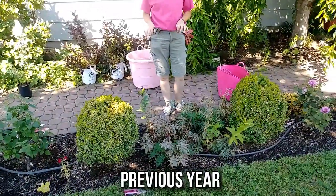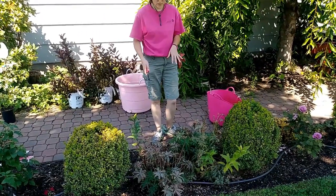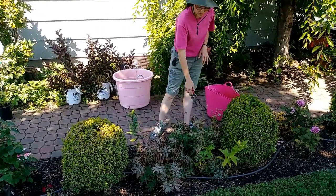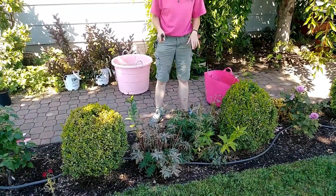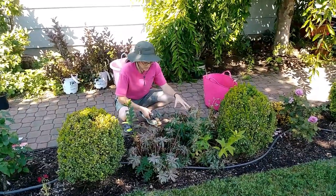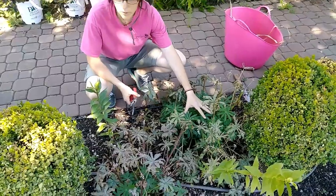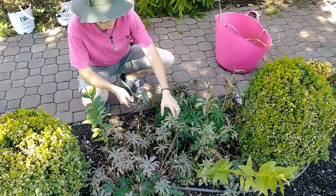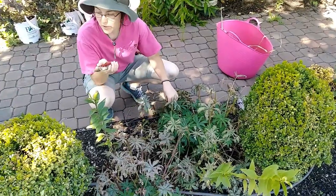What lupins tend to do — and I didn't get ahead of it this year — is they get mildew and these leaves just crisp up and die. I never got my mildew spray on them, so that's why they look like this. But they regrow from the base, so when they look really scraggly like this but they have a nice basal growth down here, it's safe to just cut off all of this scraggly growth.